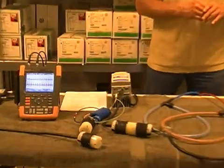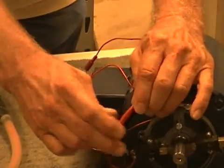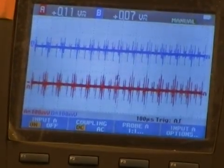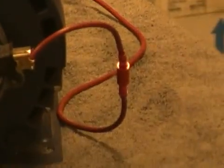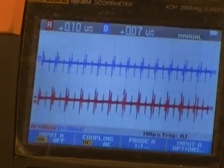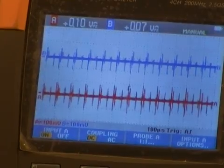I am now going to connect one shaft grounding brush. You can see that there has been no change in the signal. I'm going to go ahead and hook up another shaft grounding brush — and you can see there's been no change in the signal. We have two shaft grounding brushes. The shaft grounding systems do not get rid of any high frequency current issues on the common mode leads or on the ground wire.